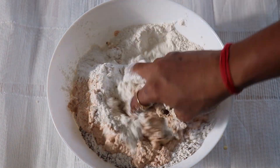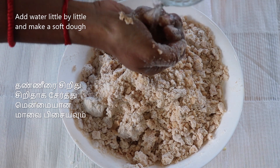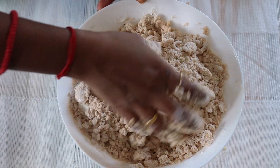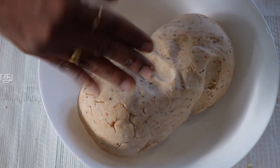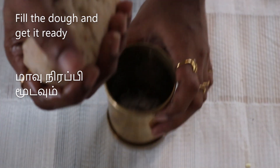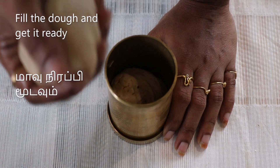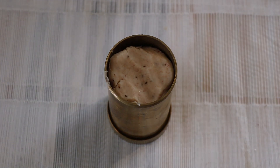I will add the paste, a little soft and smooth. I will use the murukku press to shape the dough. Fill the press and use it to pipe the murukku. You can use it with a single star nozzle.